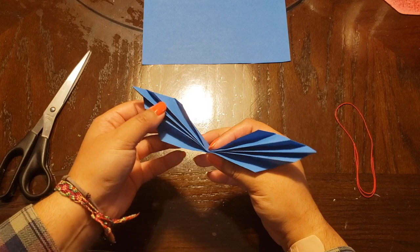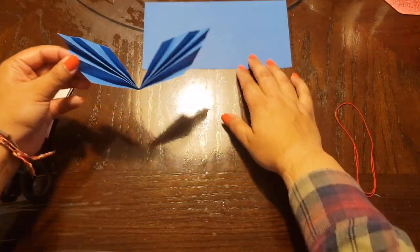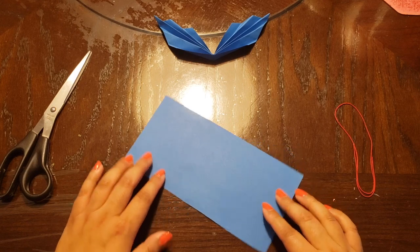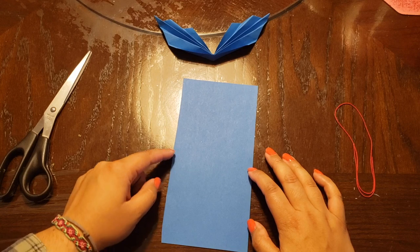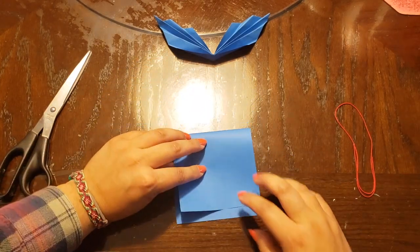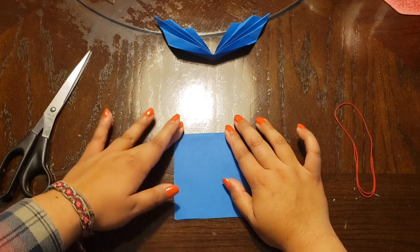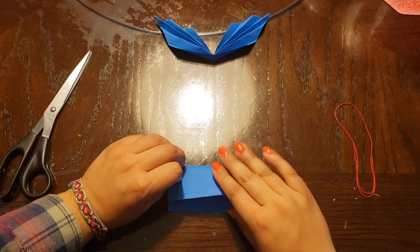Now that we have our top half, we're going to work on our bottom half. Here we have our second half of paper and this time we're going to fold it in half hamburger style — so we're going to take the top part like this and fold it down. Then we're going to fold it one more time the same way.